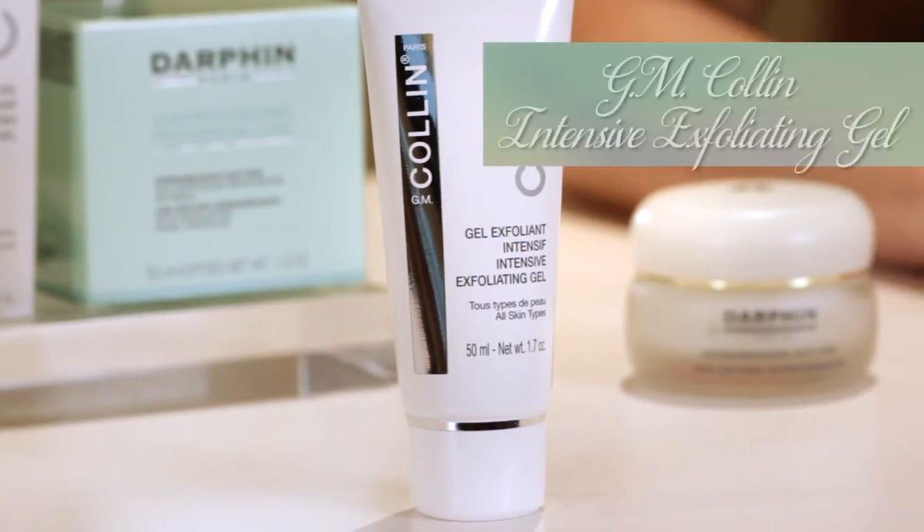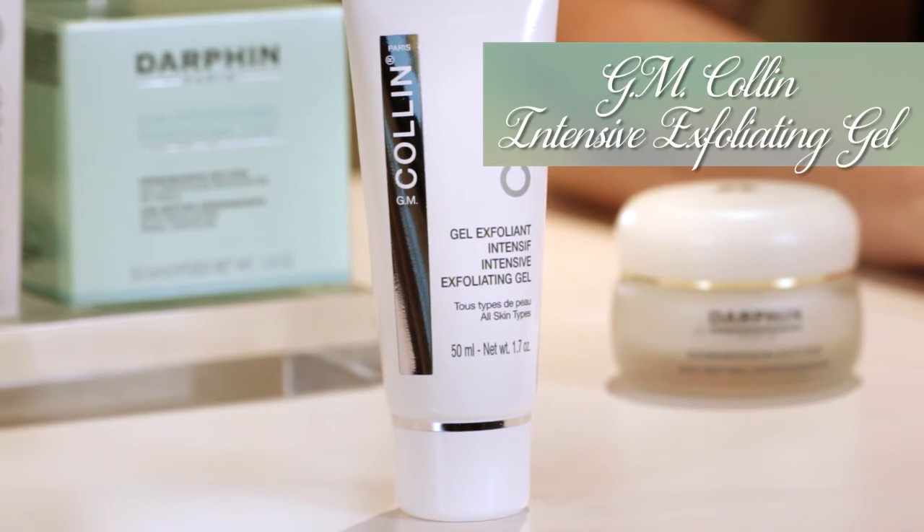An excellent chemical exfoliant is GM Collins Intensive Exfoliating Gel. It has a gentle blend of alpha hydroxy acids, as well as some lime, lemon, and grapefruit extracts. It smells really nice.